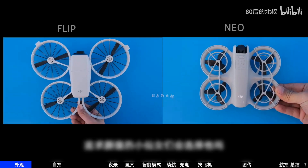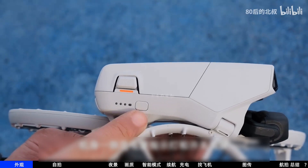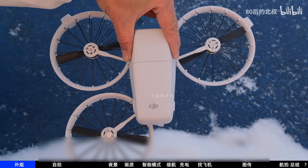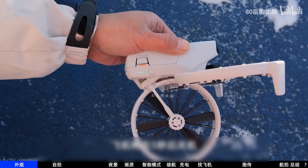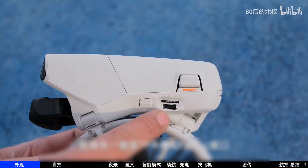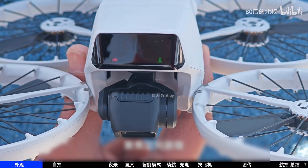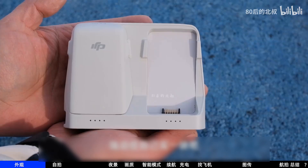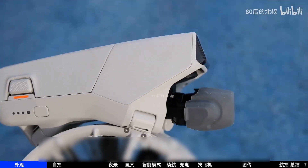On one side of the fuselage are the power indicator and power button, but I've never used this power button once. When unfolding any of the rear arms, the drone automatically powers on. When storing and folding the two rear arms, it automatically powers off within five seconds. I really like this feature. There's also a mode switch button with front panel display and voice prompts. The battery is top-mounted. The charging hub has four battery slots but only three batteries are included.